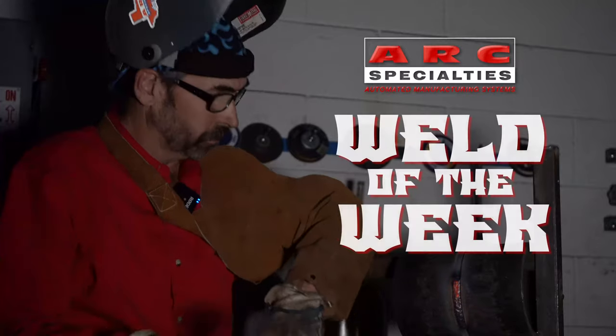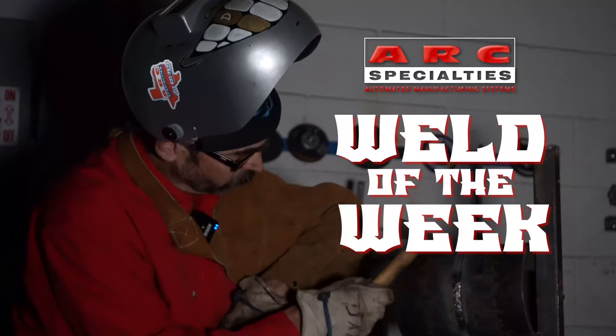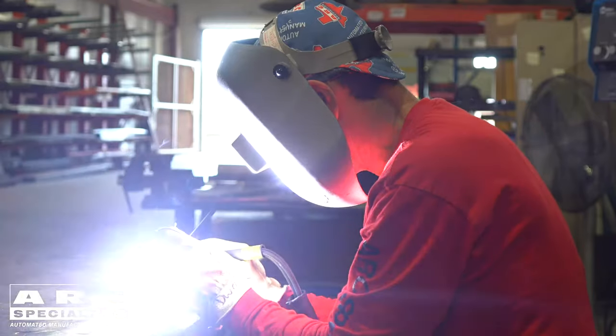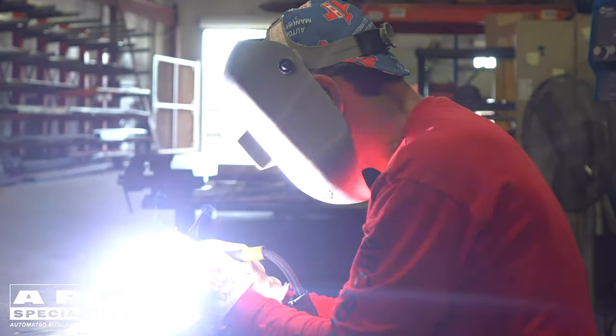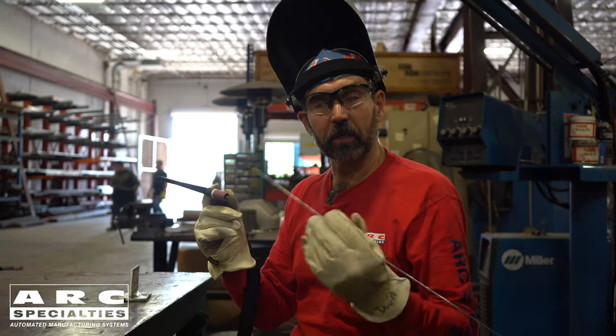Hello, I'm Dan Alford, welcome to the ARC Specialties Weld of the Week. Over the next couple of weeks, we're going to be talking about TIG welding aluminum.